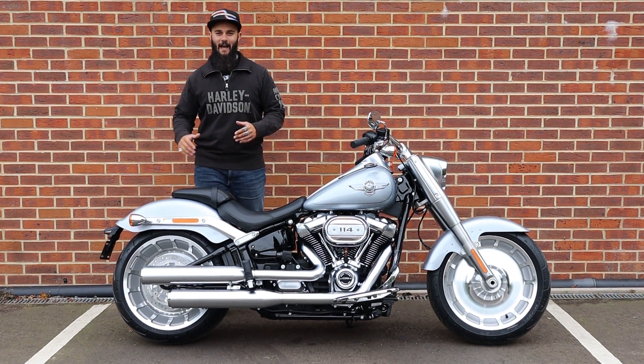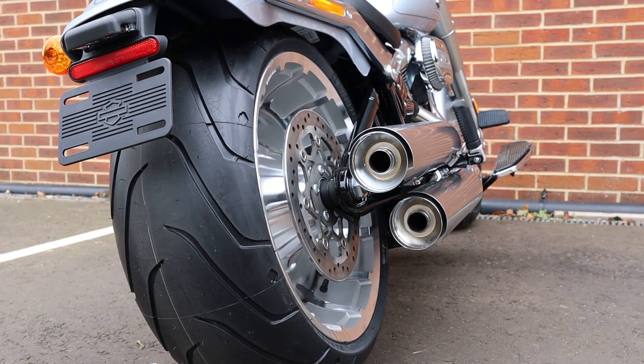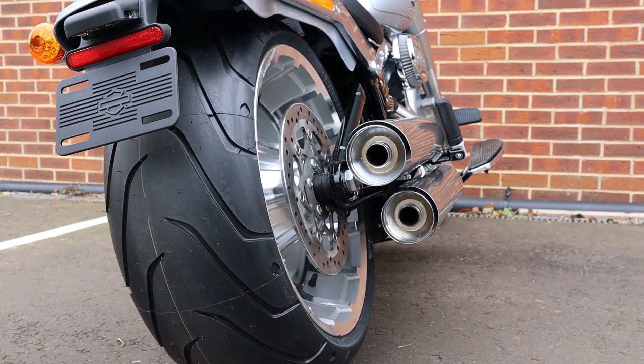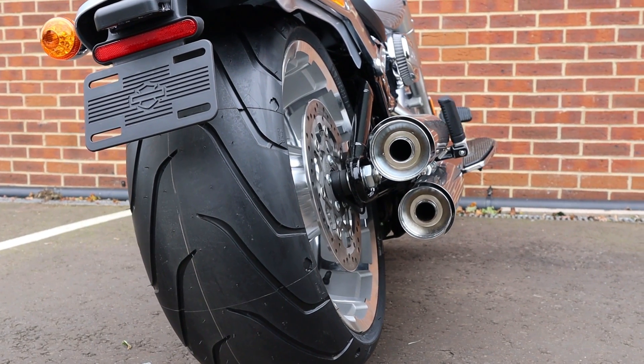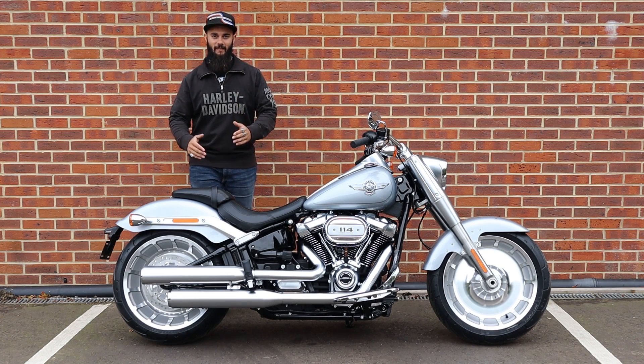Moving on to the back wheel — this has got to be the absolute standout feature of the new Softail Fatboy. The Fatboy now features a 240 rear tyre, which is the same size that you get on a Breakout. It gives you that proper aggressive look that you get from having a really nice fat tyre on the back there.